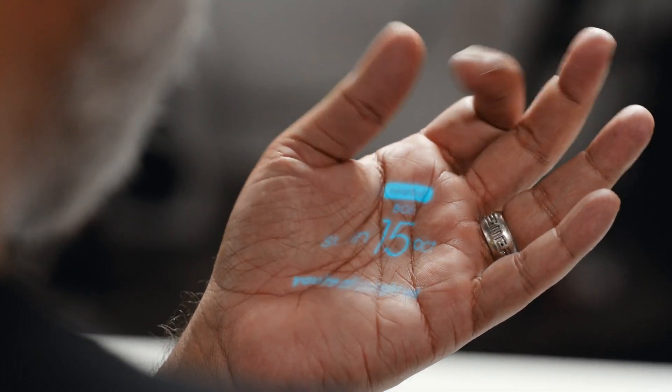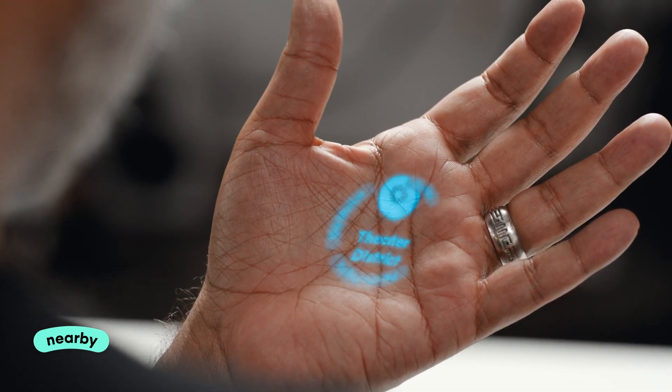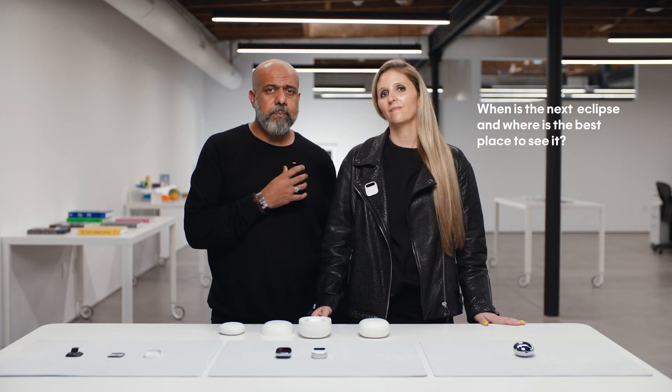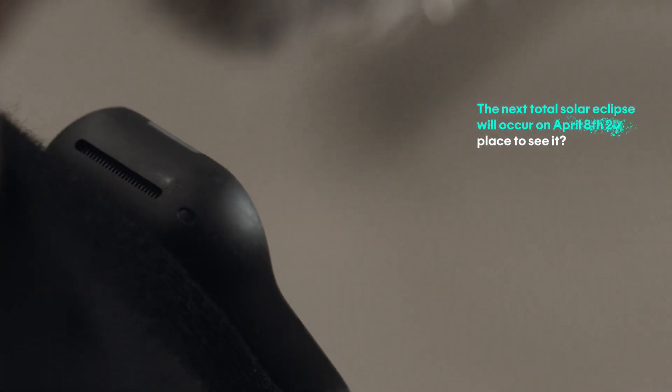If I tilt my hand up, I've got nearby — it tells me everything that might be around me and where I am at the same time. I can also use it to ask questions, like, "When is the next eclipse, and where is the best place to see it?" This is an AI browsing the web or grabbing knowledge from all over the internet. The next total solar eclipse will occur on April 8, 2024. Best places to see it are Exmouth, Australia and East Timor.